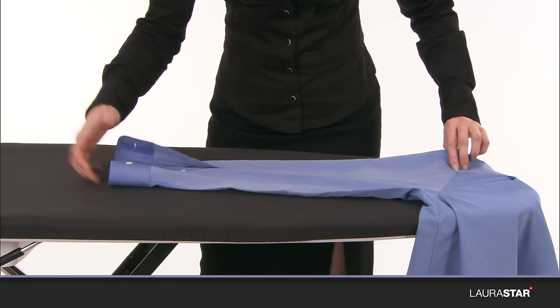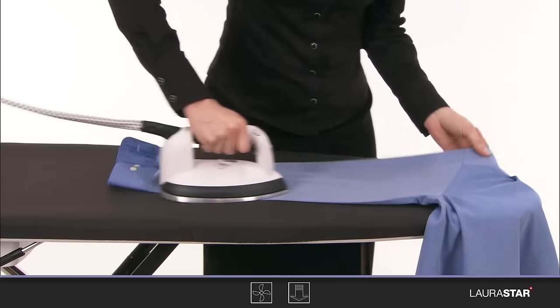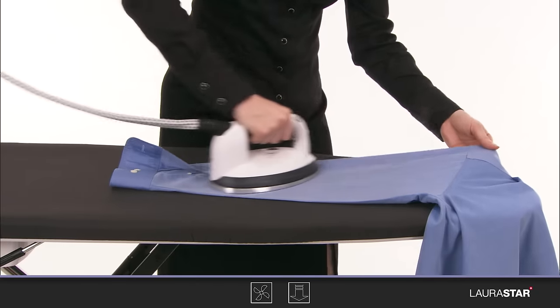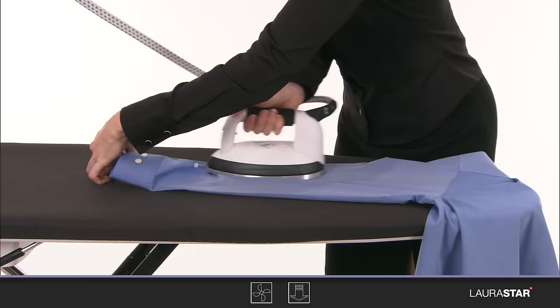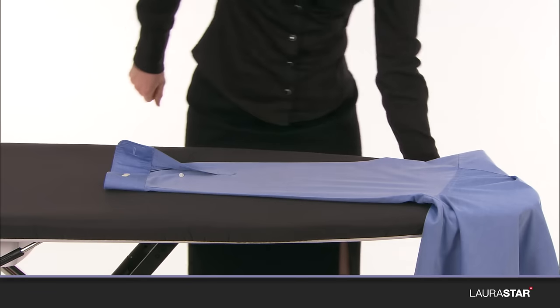Iron the sleeve. To iron the sleeve without pleats, see advice for a silk blouse. Iron the shoulders.